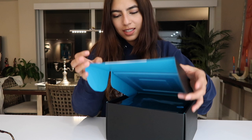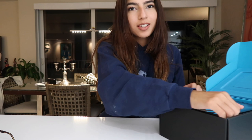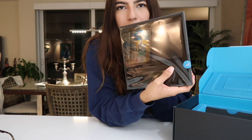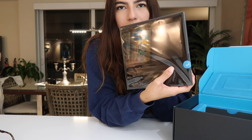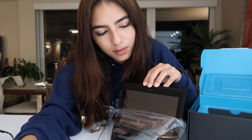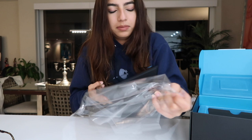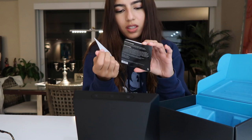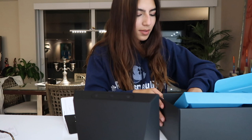The first thing we see is our Echo Show. Wow, it's actually like... I thought it was going to be smaller, but it's a good size. I like it. And then we also have just the charger — a 21-watt charger — and I guess this is like an instruction thingy. Echo Show, things to try. And that's everything that comes in the box: basically just your device, the charger, and the instructions.